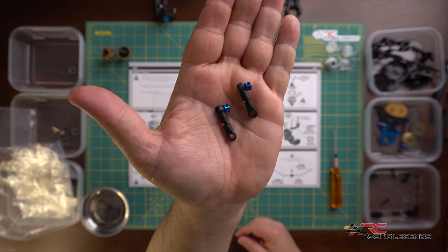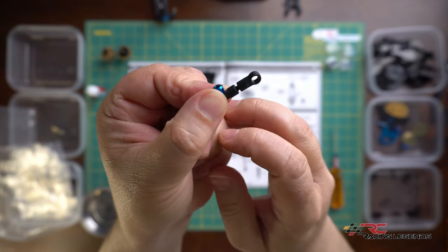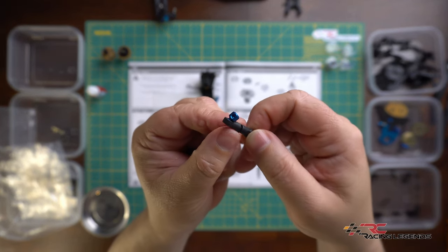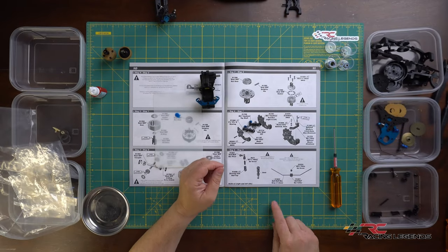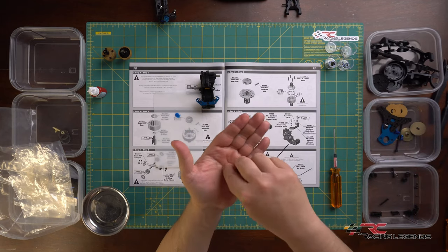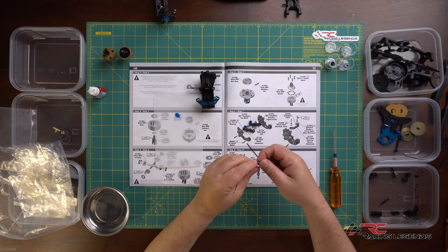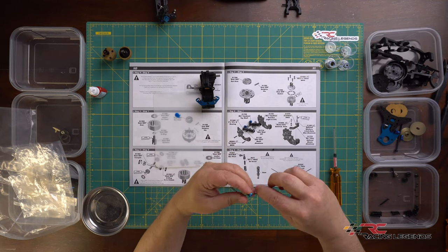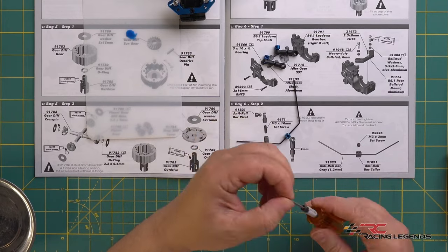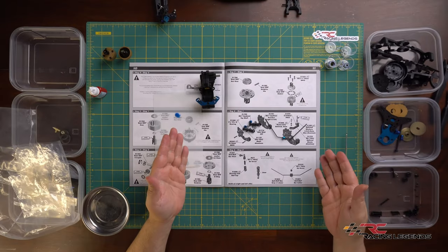The rear sway bar end links are now complete. The manual calls for a two millimeter gap between the two ball cups - calipers were used to maintain that gap - and the anti-roll bar pivot snaps into place once assembled. For the anti-roll bar itself, we need the bar, the anti-roll bar collar, and an M3 by 3mm set screw. The collar slides onto the roll bar roughly centered and the set screw is installed to secure it. Anti-roll bar assembly is complete.